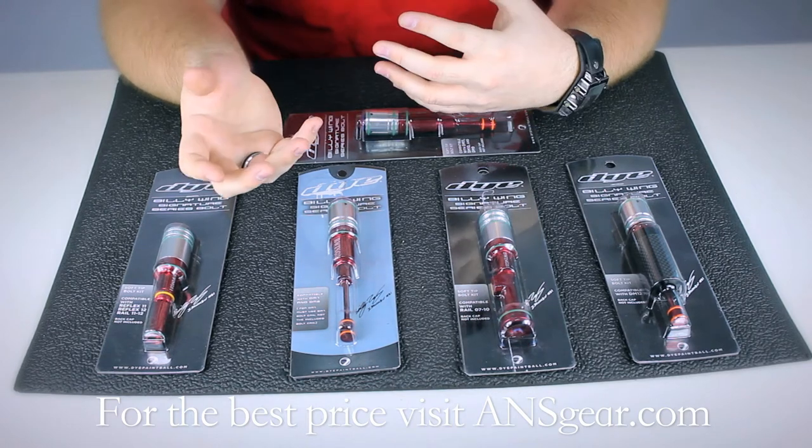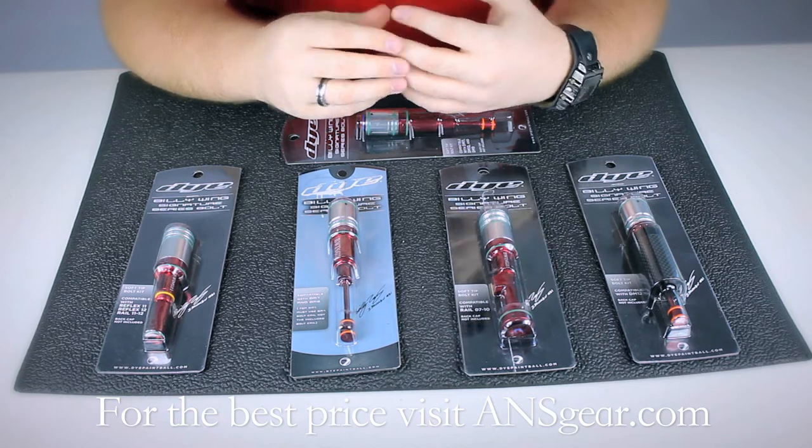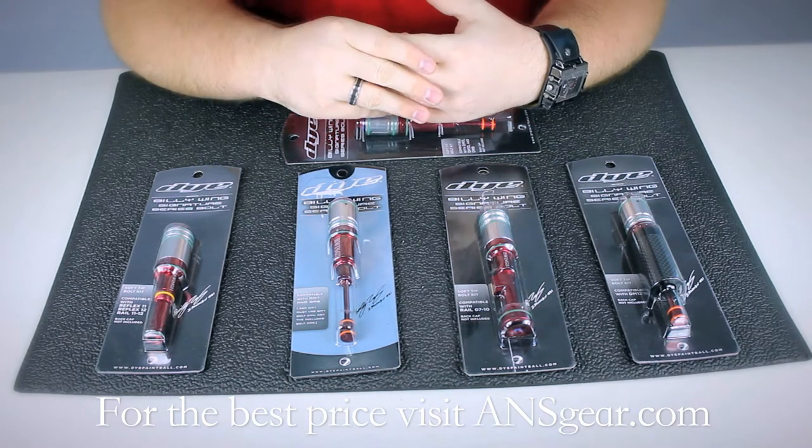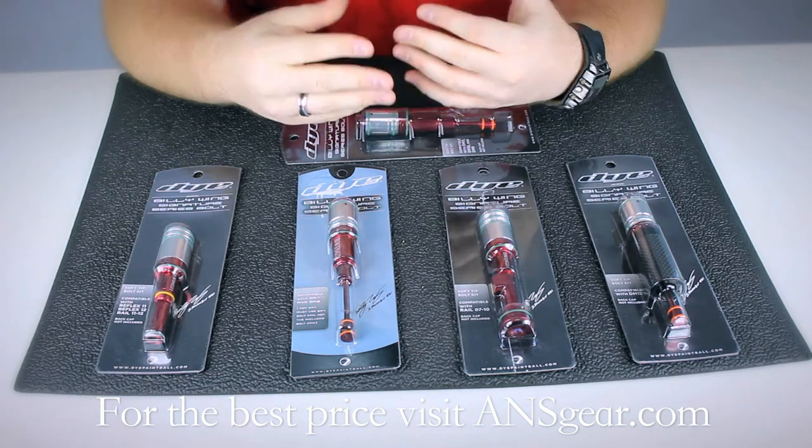This is going to allow you to lower your LPR pressures, it's going to give you less bolt stick, which is going to increase your shot to shot consistency, and the overall feel of the marker is going to be much smoother than with the stock bolt.